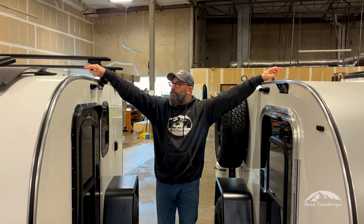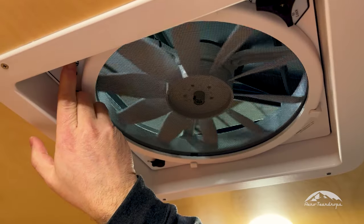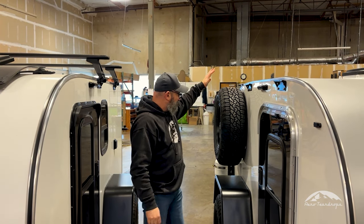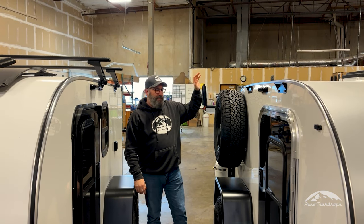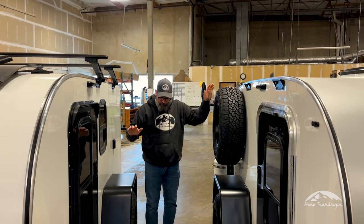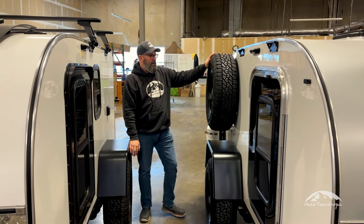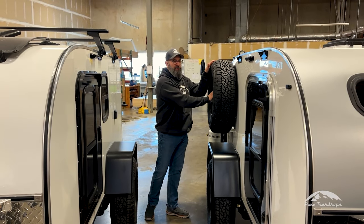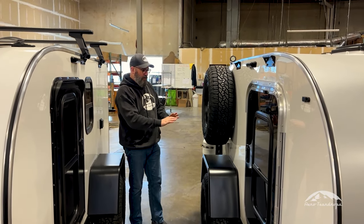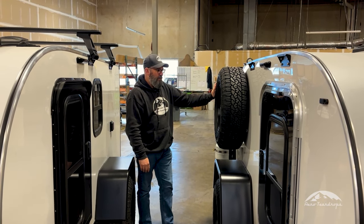Both trailers are going to come standard with a four-speed Max Fan — it's an exhaust fan, a very nice high-quality fan. As far as the spare tire goes, between the High Clearance trailer, the Steel HC, and the Burnside, we're going to have the same fenders and the same all-terrain tires. Both are going to use a side spare, and it's an optional side spare on both models. The exception is with our regular highway steel, which is going to have a donut spare that hangs from the bottom.